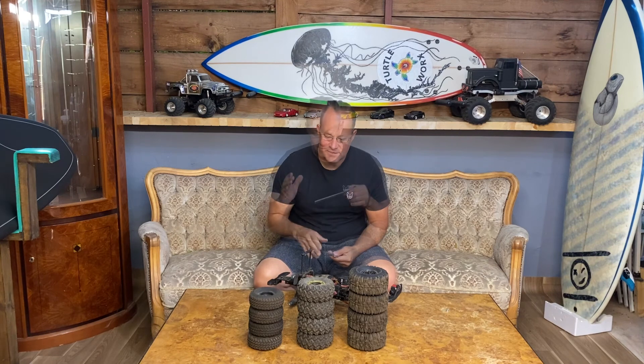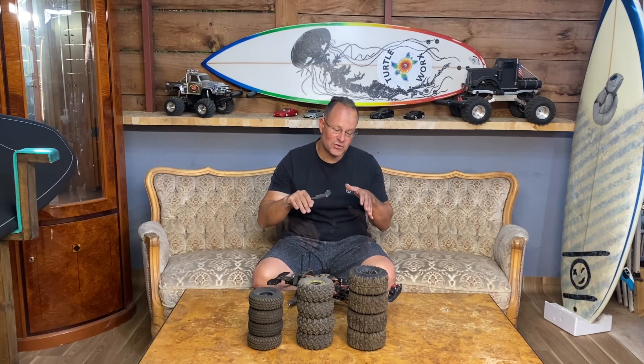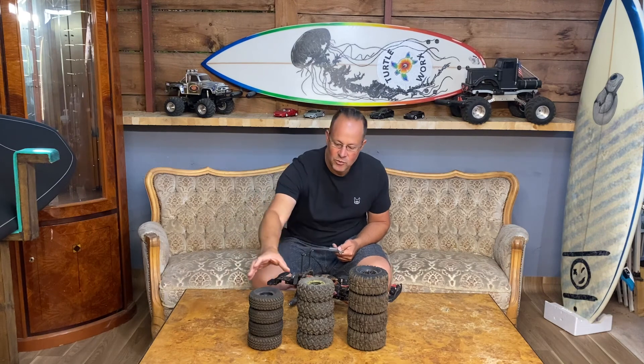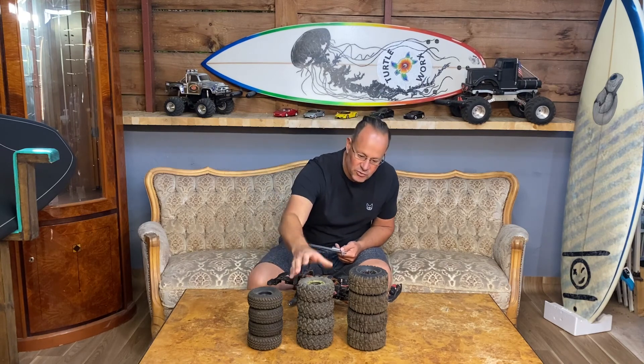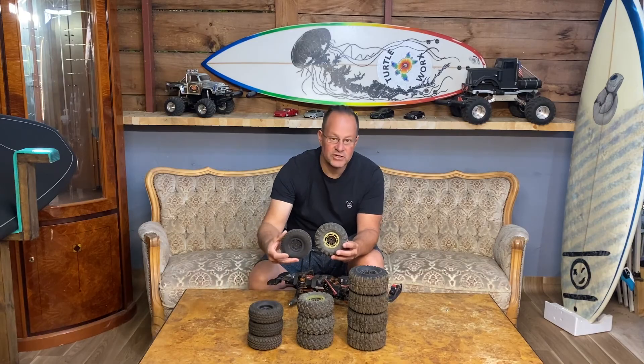The first upgrade I want to talk about is tires. The first thing you actually want to do is get the car a little bit higher off the ground, specifically because it doesn't have portal axles. You want the pumpkin or the diff to sit higher off the ground. With its stock tires the diff sits too low and you constantly get hooked up with it, so you want to choose a bigger diameter tire than the original.